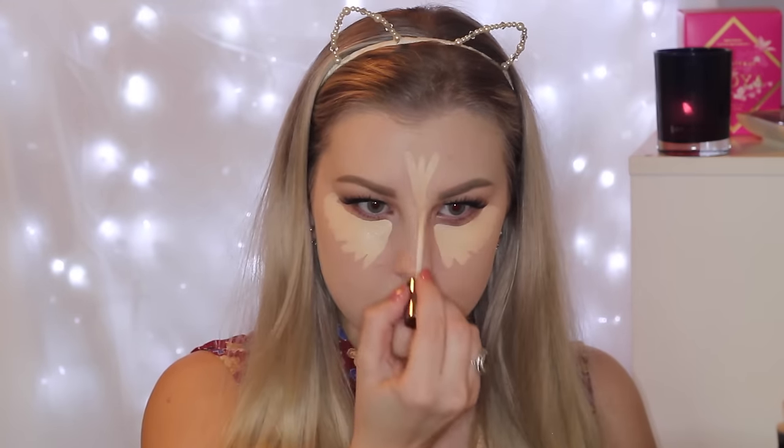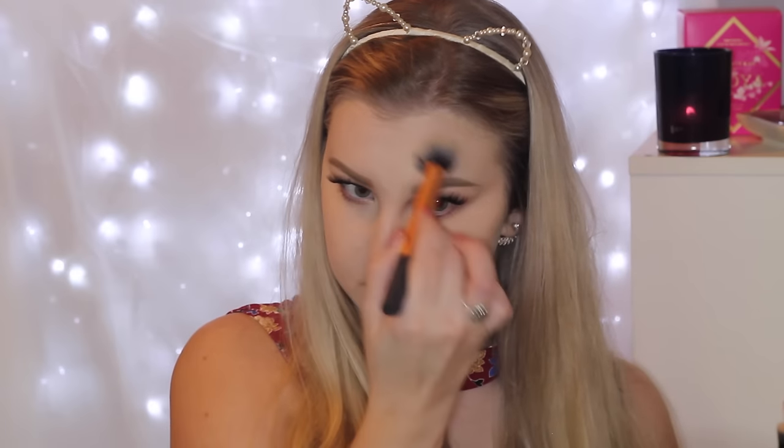To conceal, I'm taking the Urban Decay Naked Skin Concealer in Light Warm. I'm just applying this all underneath the eyes and down the center of my face to highlight and conceal. It's not really doing any highlighting because it is basically the same color as my skin, but I just took it down there anyway.